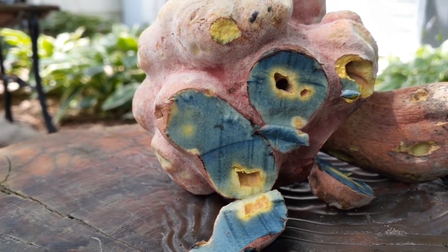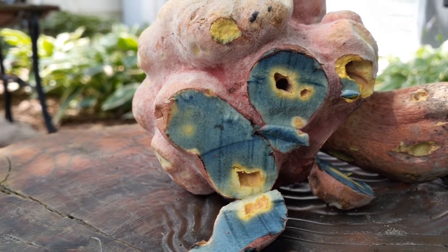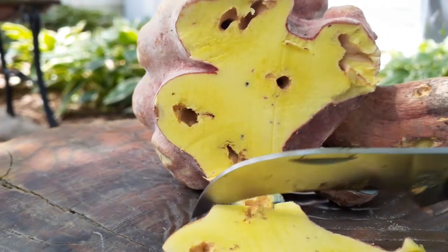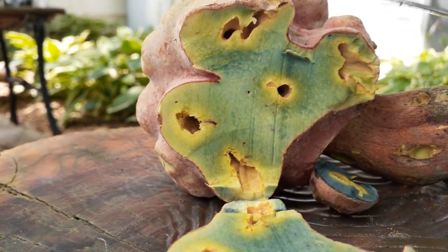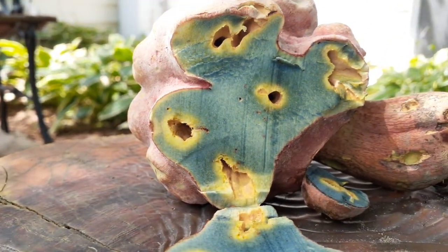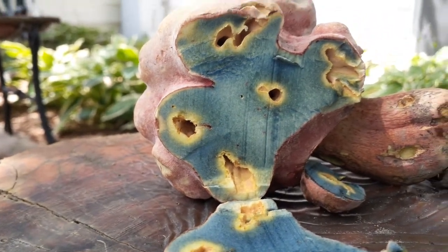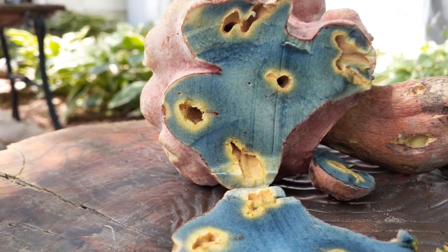I'll cut this one up because it's gonna end up going into compost — it's just a specimen that I wanted to look at further. Remember, the mushroom part like this is actually the fruit, and what would be like the tree is underground.